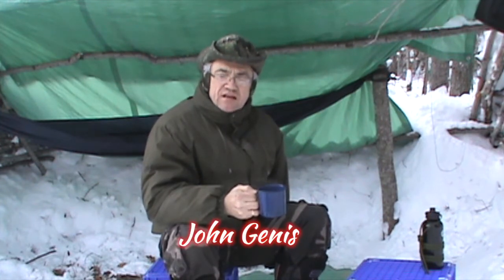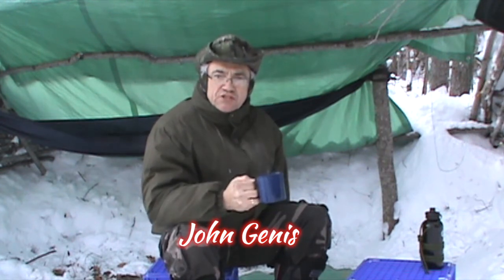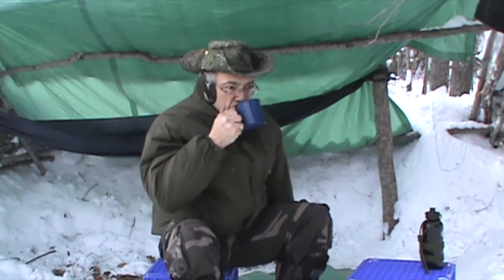I made this video as a response to a request by one of my YouTube friends — his name is John Genis — and he wanted to know what kind of pot I used to make bush tea, or coffee, or whatever bush pot I used. So John, this video is for you. Muskrat Jim, signing out. He's the best.